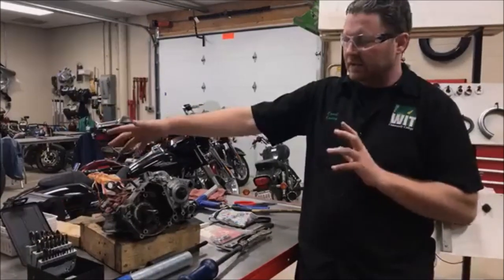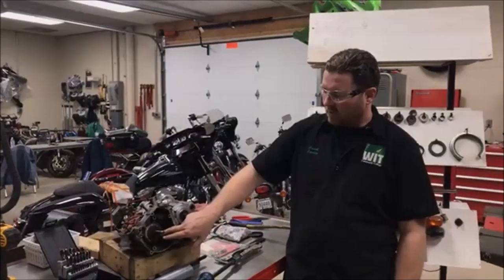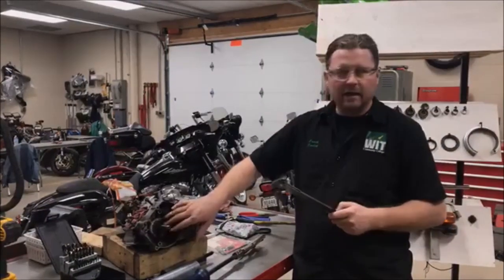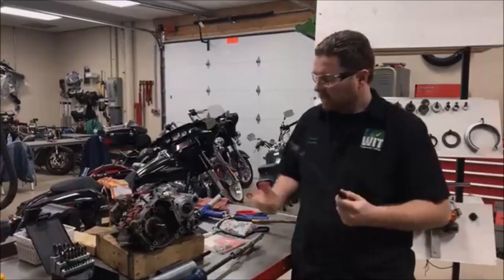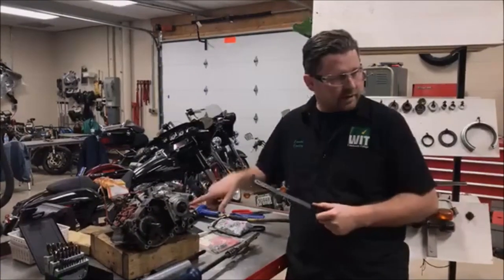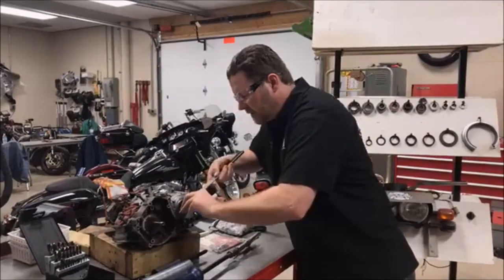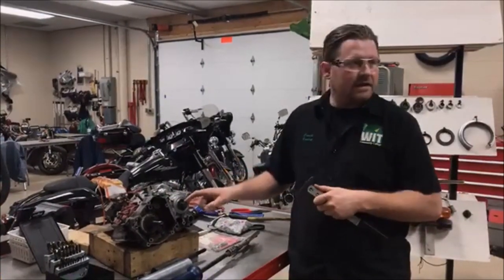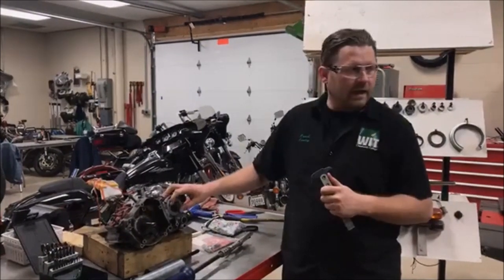Let's say this motor was in a chassis and you just wanted to change a transmission seal that was leaking, or a crank seal. When you take the cases out, people will try to come in with a seal puller and pry it out. But what's the risk of taking that sharp edge next to the shaft? There's a chance you nick it or scratch it.